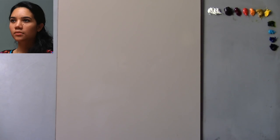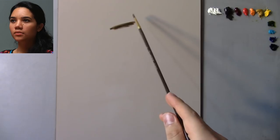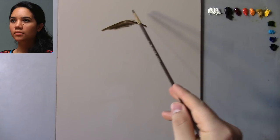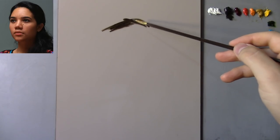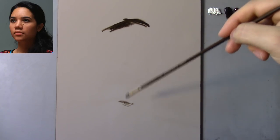I'm going to be starting off with a size 2 filbert bristle brush. The reason I put that wash of mineral spirits in the beginning was so that I could use something like raw umber as my drawing color, and I'll be able to make marks very smooth, almost like using vine charcoal. So I'm going to start by noting where I want the top of the head and the bottom of the head to be placed, just to give me an idea of the placement.